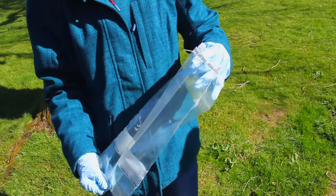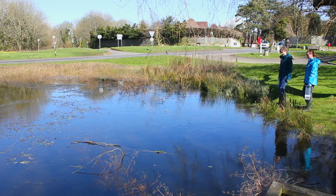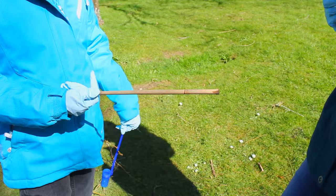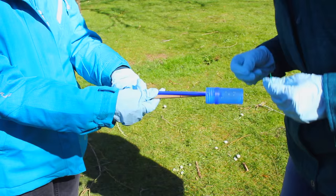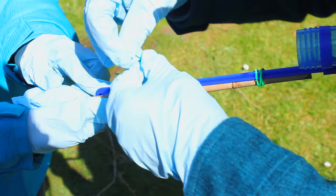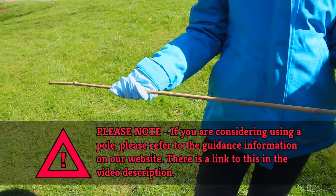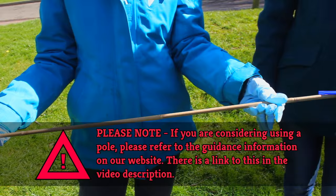The bag will stand up by itself when full, but on uneven surfaces it helps to have someone else to hold it for you. Sometimes, as is the case at this pond, it is difficult to reach the water from the bank due to a muddy margin or vegetation growing at the edge of the water. We don't want to contaminate the sample by going in the water, so we'll attach the ladle to a pole instead using elastic bands or twine. You could use a walking stick, bamboo pole or any sturdy stick for this.